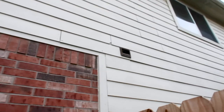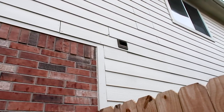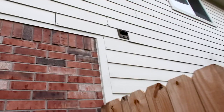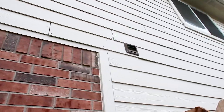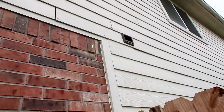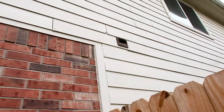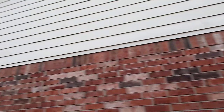One thing you'll notice is whenever we go through, we leave everything on. This allows us to check if the mechanical exhaust vents are properly attached. As you can see right here, we have some damaged hardy board — it's pulling loose in several spots. Also, we're missing our overhead trim flashing. You'll see me call that out every time because not one builder installs that correctly.